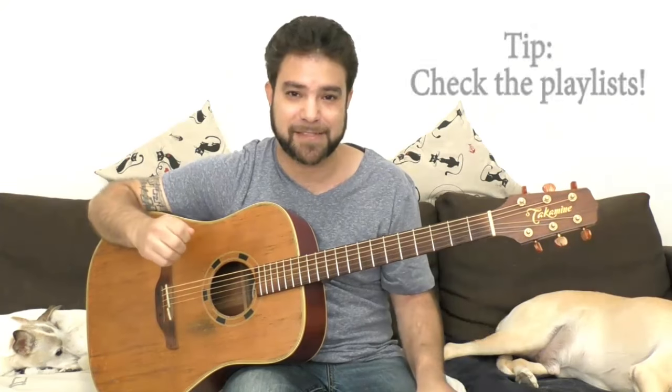That's enough tips for this lesson. Take all these and make up your own improvisation and I'll see you in the next lesson. If you haven't subscribed to the channel, what are you waiting for? There's a ton of lessons waiting for you right now. Bye for now, thanks for watching.